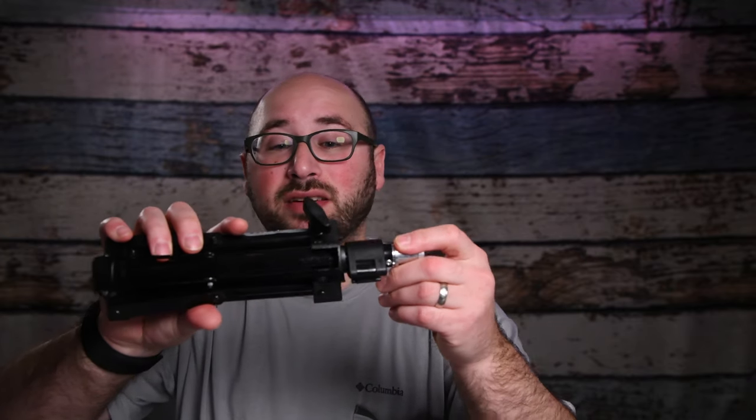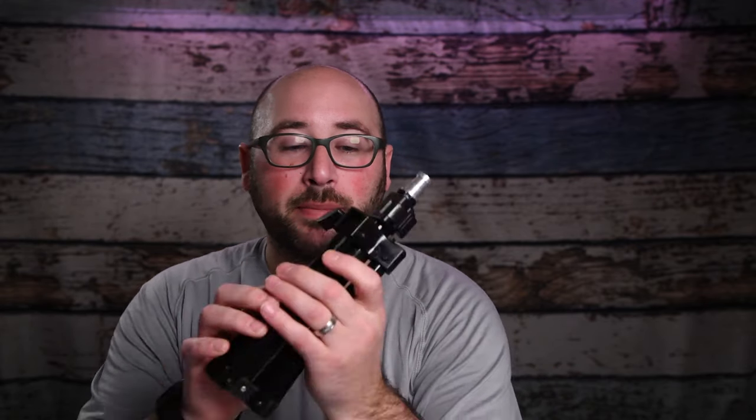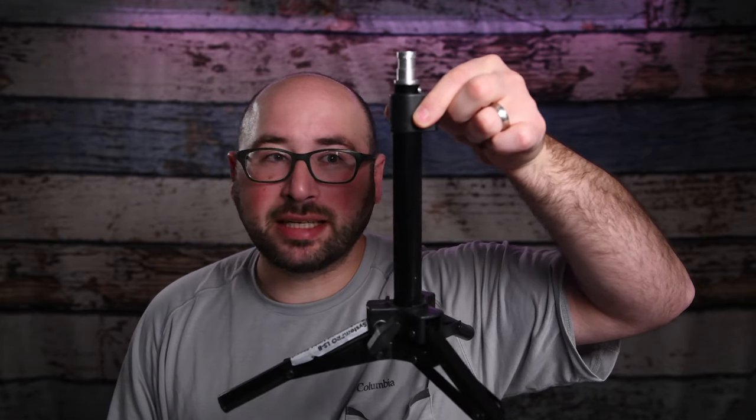Once you add something heavy, like I've been putting my Godox AD600 Pros on this, it starts to tip over — and I have a tip for you on that as well. This stand probably needs some screw tightening, some loving — it's pretty cheap. But this stand: you've got a knob, you open it up, and look how low it gets to the ground.